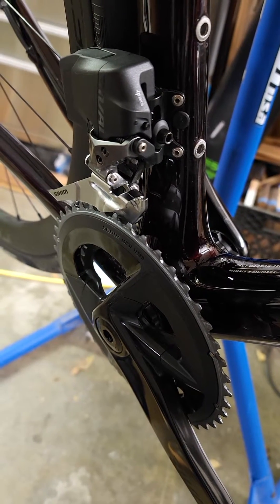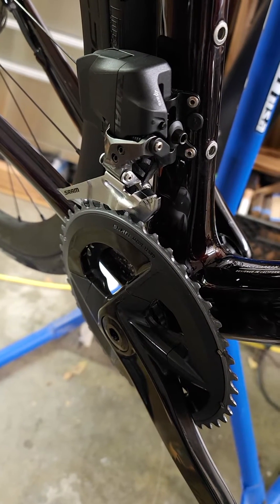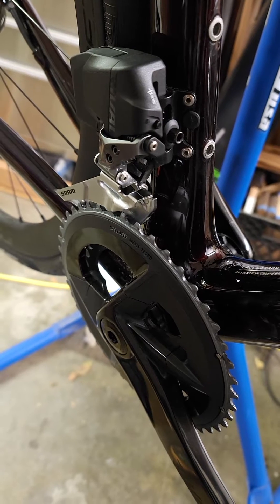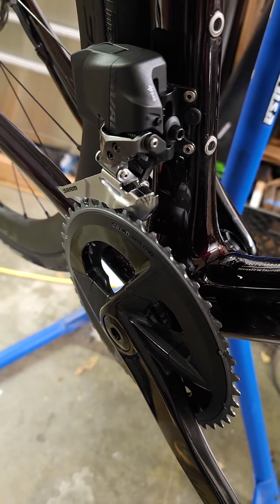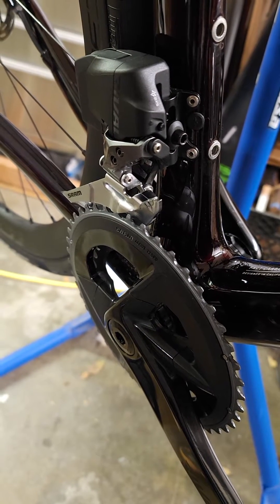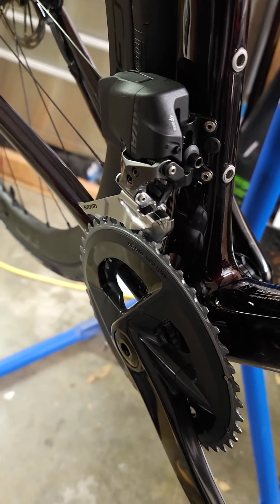Hey folks, I want to make a quick video about some issues I'm having with my brand new SRAM Rival AXS E-TAP front derailleur. I was on a 20-mile ride yesterday and this thing over-shifted the front and dumped the chain to the crank side about four times in that ride. Not happy about it — it's really not fun and super disruptive to the ride. I'm kind of surprised that this is an issue.